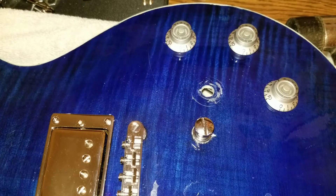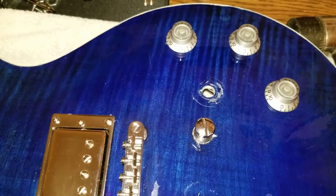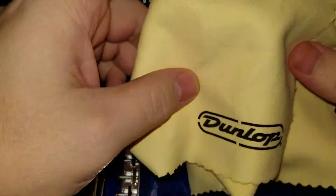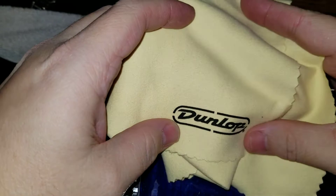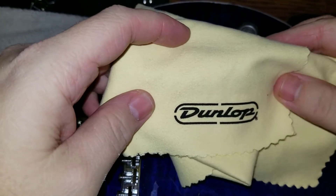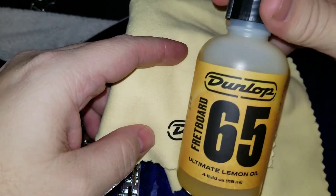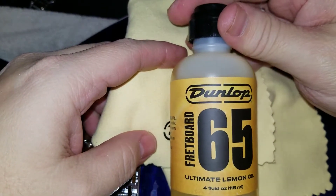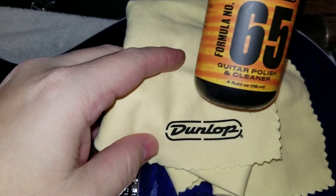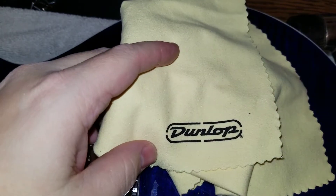I needed to get in there to put the hardware in, and I couldn't think of a good way to do it. I got this little Dunlop rag — to be honest, I don't remember what I got it with. It came with, I think, this lemon oil — ultimate lemon oil that I'm using for the fretboard — a combo pack that also had the guitar polish and cleaner in it. That was a pretty good product, and it came with a couple of these rags.